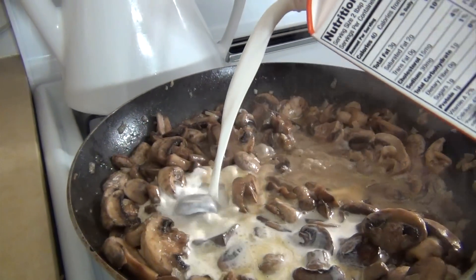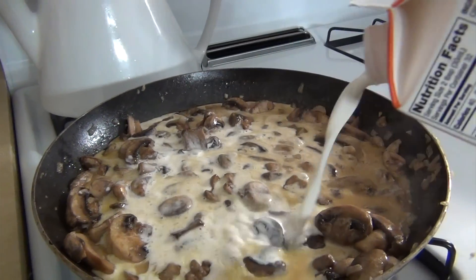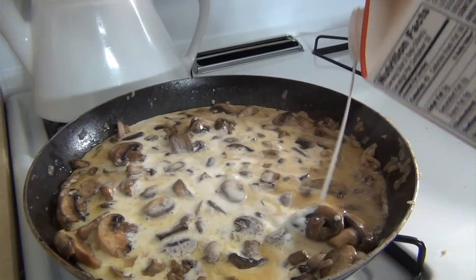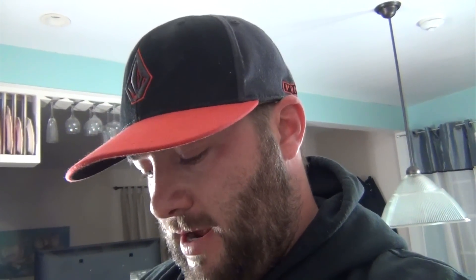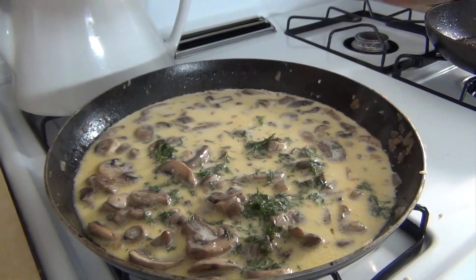Add about half of this container and watch it simmer down. Once your cream's in, you want to turn the heat down a little bit — you don't want to boil the cream because it can curdle. Turn the heat down and just let it sit and simmer. After making a few simmer-down-now jokes, you're ready to add your dill.